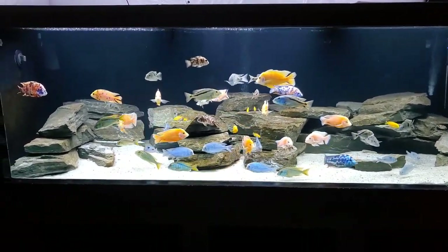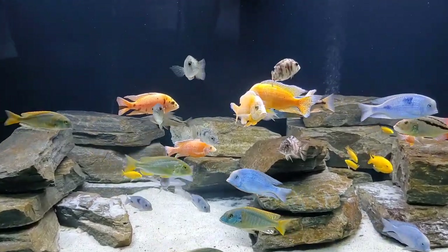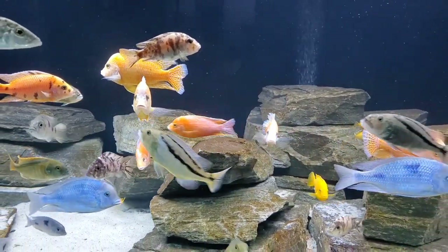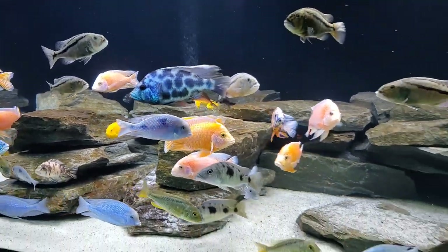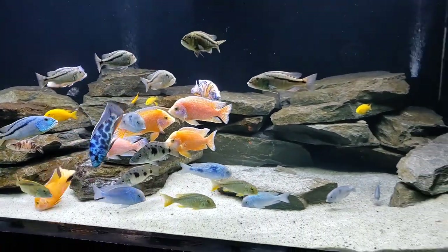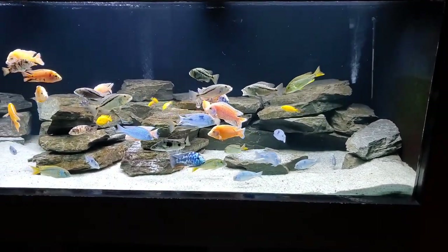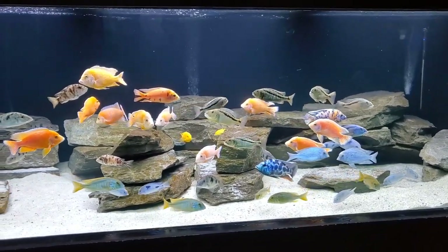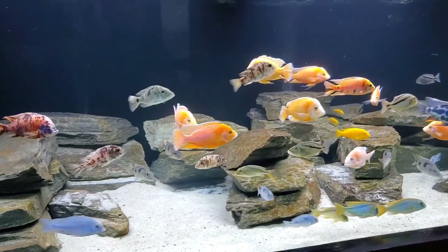We're going to go through this. We'll first talk about the fun stuff like the size and the fish we have in here. But I'm also going to go through some of the more detailed information, like the filtration, the lighting, and generally how we maintain and keep an aquarium like this. That way, if you ever want to have a tank like this, you can use some of this information to help you on that journey.